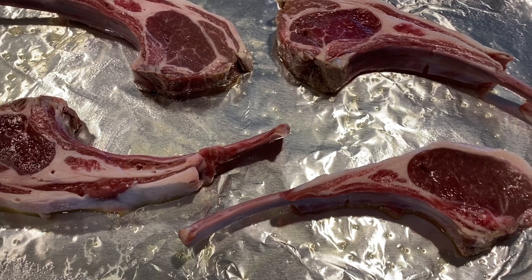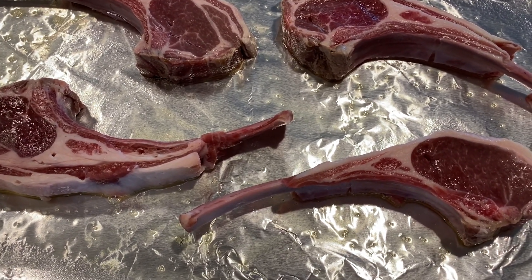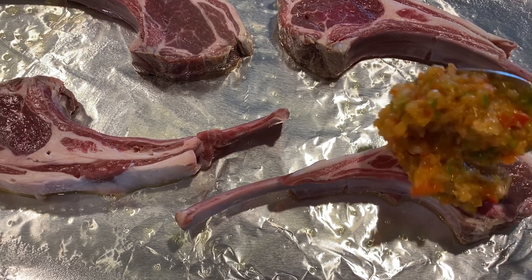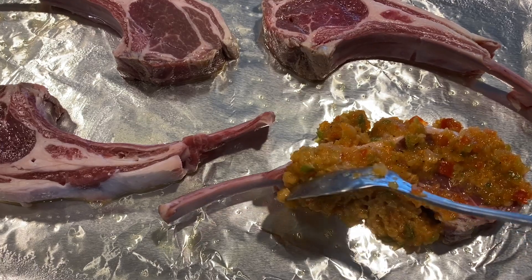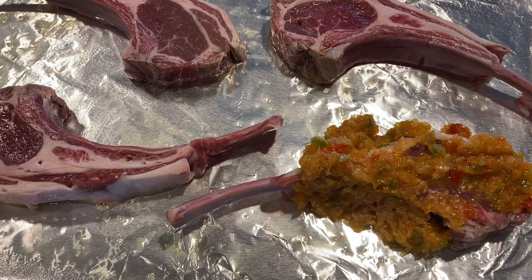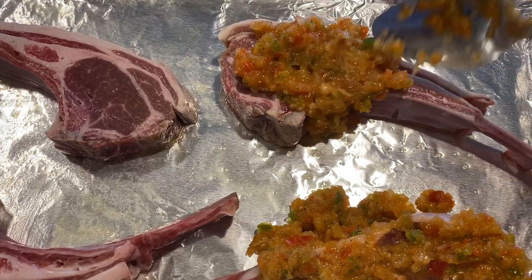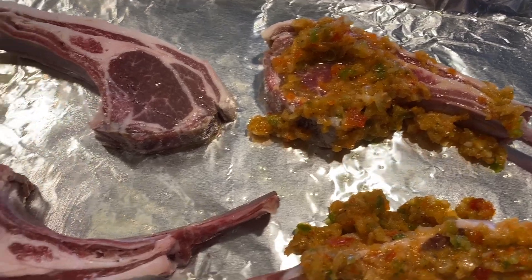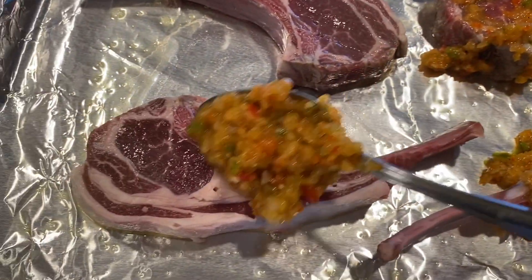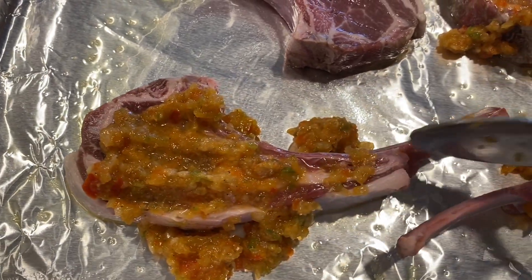I have the lamb chops on a baking pan with some aluminum foil for easy cleanup. I am adding some of the blended ingredients to the lamb chops and I'm going to drizzle a little oil over this. I'm also going to bake this at 350 until it's well done. You don't have to add the blended ingredients if you don't want to — you could also season the lamb chops really well and pan fry it.